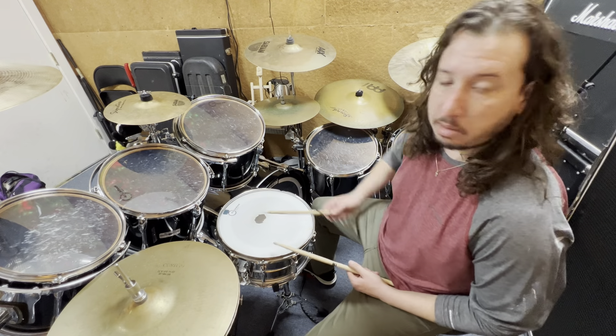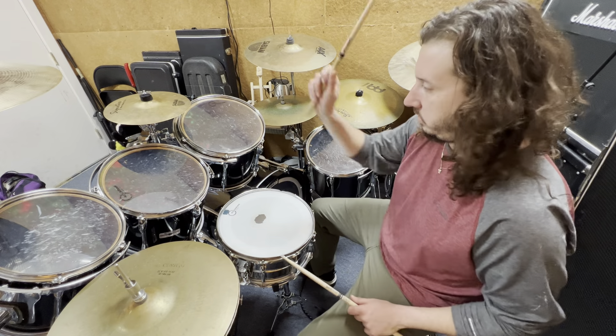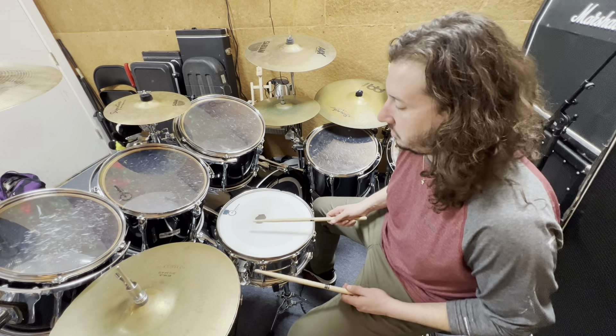On all those downbeats — all those numbers — you're going to hit your right hand. So you're going to go: one and a, two and a, three and a, four and a. But on those 'andas,' you're going to hit the bass drum. So it's going to be triplets — it's going to sound like this.